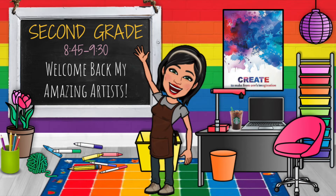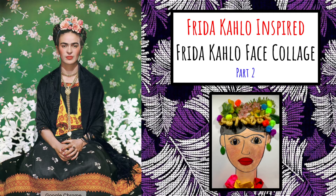Welcome back, my amazing second grade artists! This is a Frida Kahlo inspired face collage — Part Two.